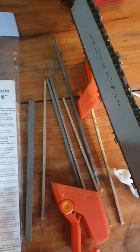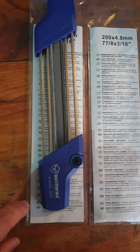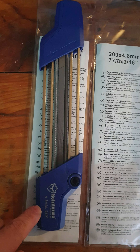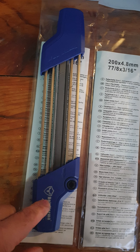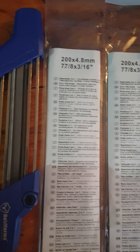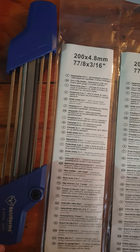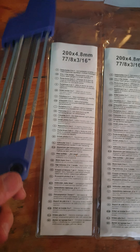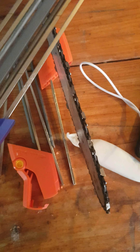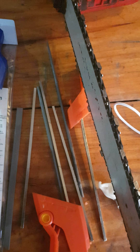I thought maybe I just got a dud, so I purchased another one — this one is stamped with Holzfforma for 0.325. To my disappointment, I found they are exactly the same. There are a couple of problems with this 0.325 file: the guide rails do not sit on the chain properly.